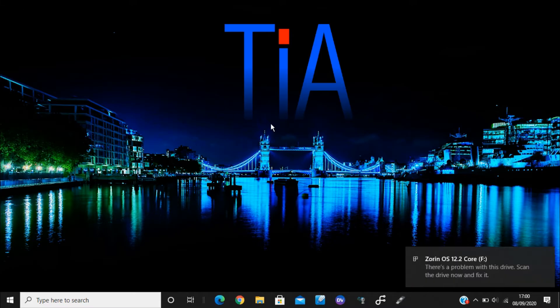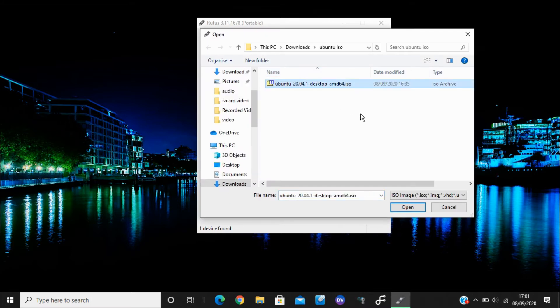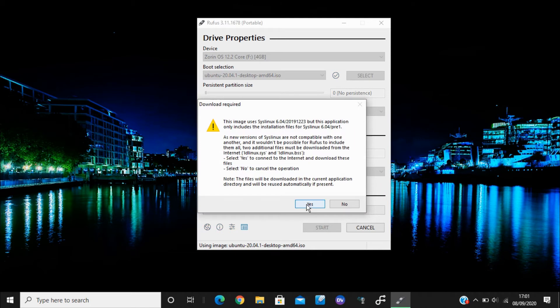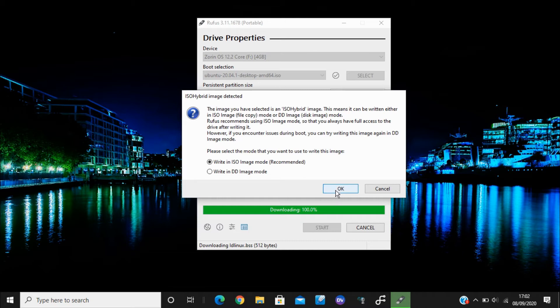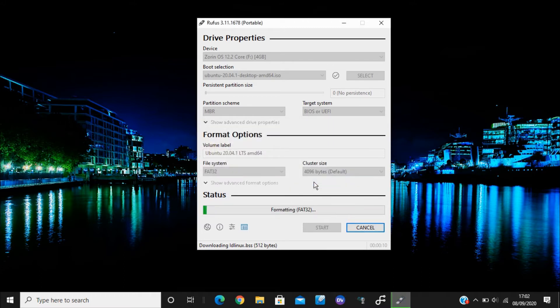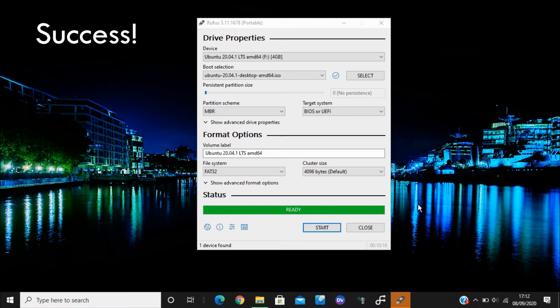Now plug in the memory stick and open up Rufus. In the device field, select your memory stick if it's not already selected. In the boot selection, select FreeDOS. Now press the select button and click the Ubuntu ISO file that was downloaded earlier. Looks like we're ready to go — hit Start, and you may come across a window like this. Click Yes, click ISO image mode, and then click OK.